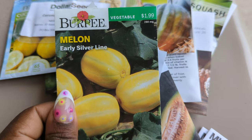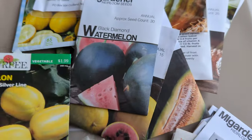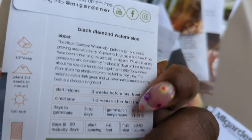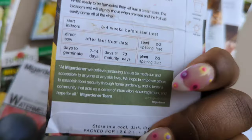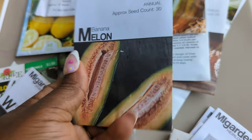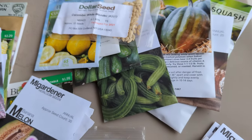For melons, Skye chose the early silver line melons — 75 days to harvest. My season is about 153 to 155 days. Then there's black diamond watermelon at 90 days, this golden midget at 70 days, and this banana melon — that's only 85 days — came from GT. So we're going to put that arch trellis to work.